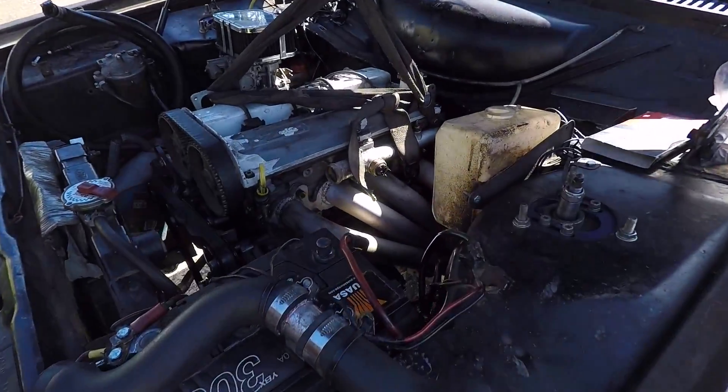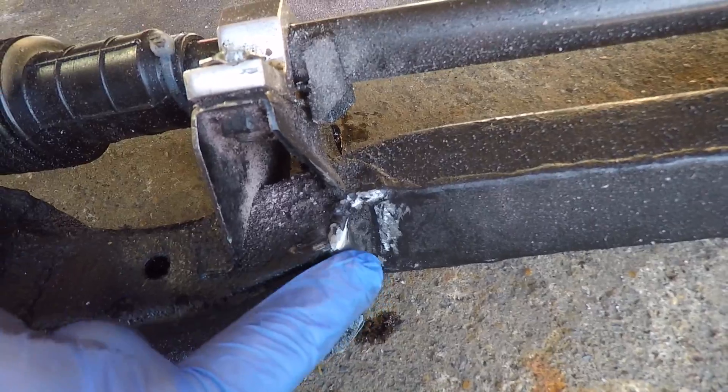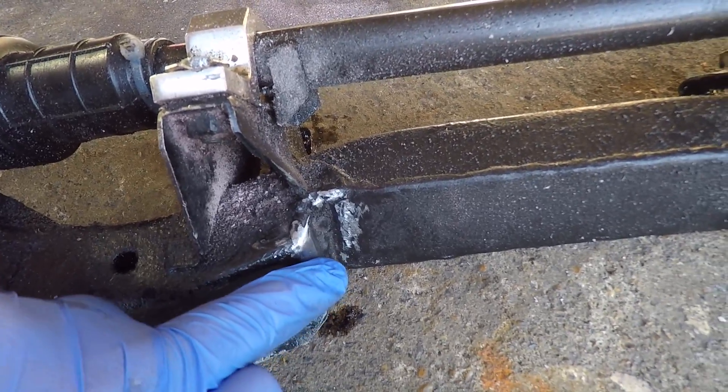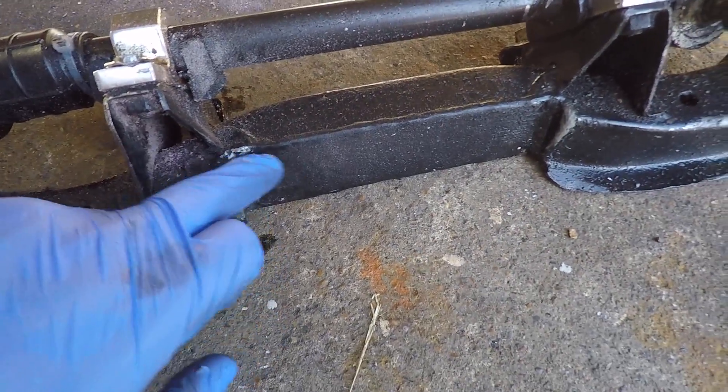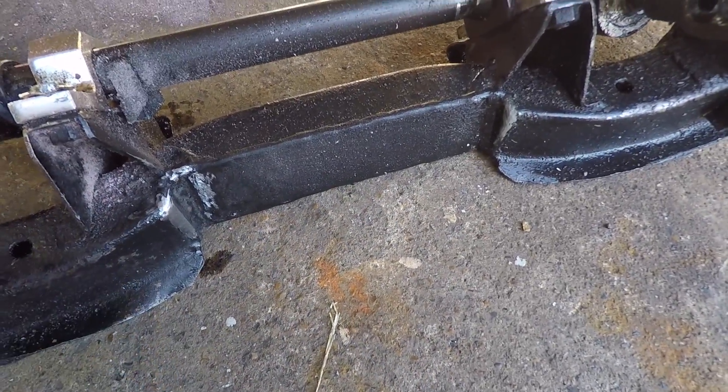I've got the hoist holding the engine up and I've got the cross member off. I have just ground away some of this cross member here to give a bit more clearance for the sump. This cross member was actually modified by my mate Nath because the sump wouldn't clear it.